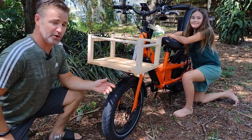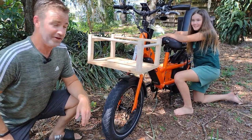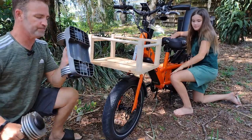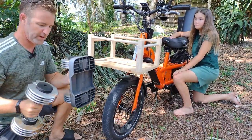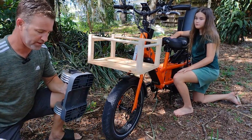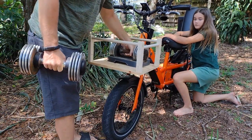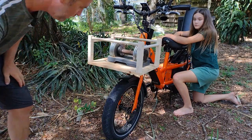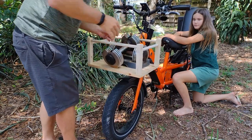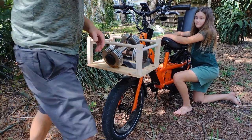I've recruited my faithful helper Simone — you've seen her from many other videos. She's just going to hold the bike steady while I try and put some weight on here. I've got these weights, which are 25 pounds each. I'm keeping the base on there just to try not to mess up what I've made. So we'll go ahead and put that on — that's 25 pounds, a little bit of flex.